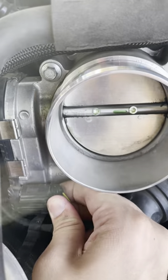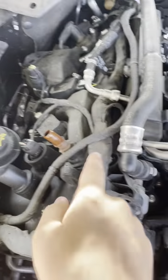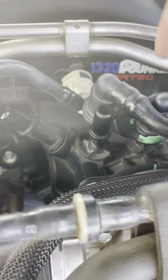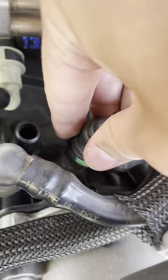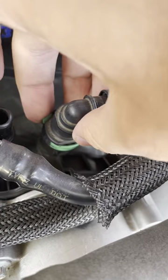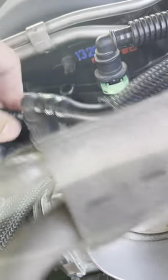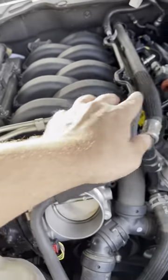Pull out this locking tab and disconnect this connector. You're also going to disconnect the PCV - or the catch can tube - it's just two little clips and it comes off. Disconnect this connector here as well. Push the green tab just enough to get it off. Also disconnect this connector here so you get all of these out of the way. Next, take off the four bolts up here and move the heater hoses out of the way so you can get access.